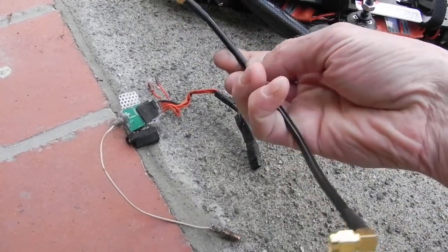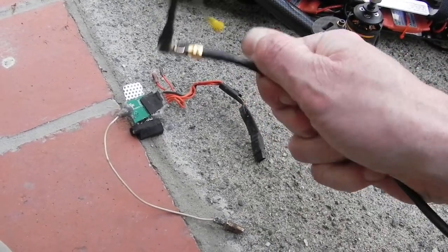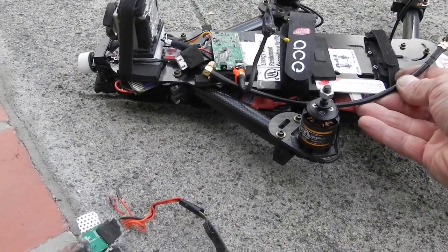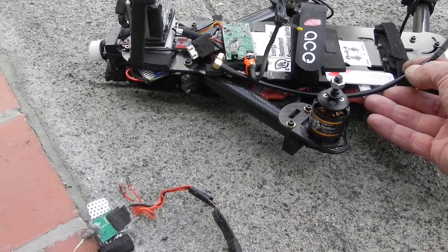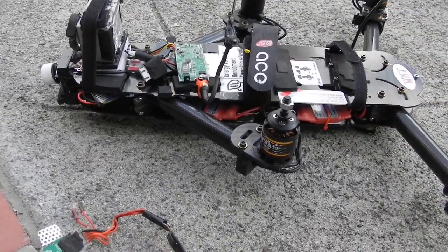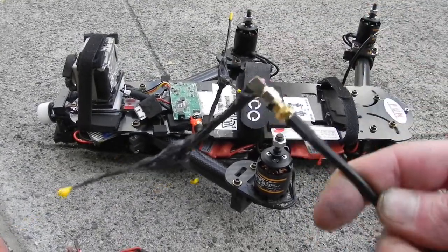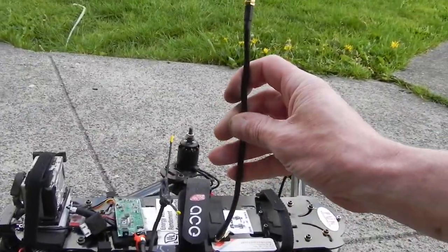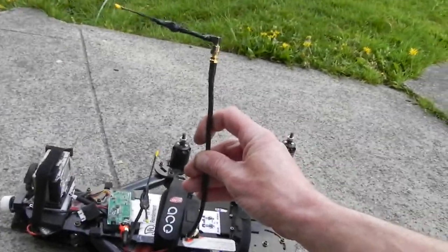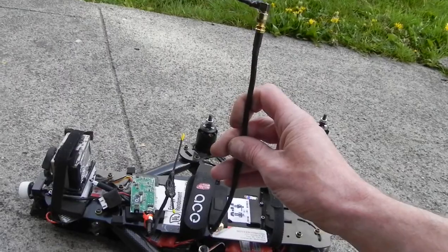You can bend it, and with the shrink wrap tubing you can actually hold it in place. This is what I'm putting on the camera rig for the HB-8, with the antenna off to the back. You could also put it straight up — if you had a straight lead on your antenna, you could put it straight up in the air and have excellent reception, far above everything, clear of all interference.